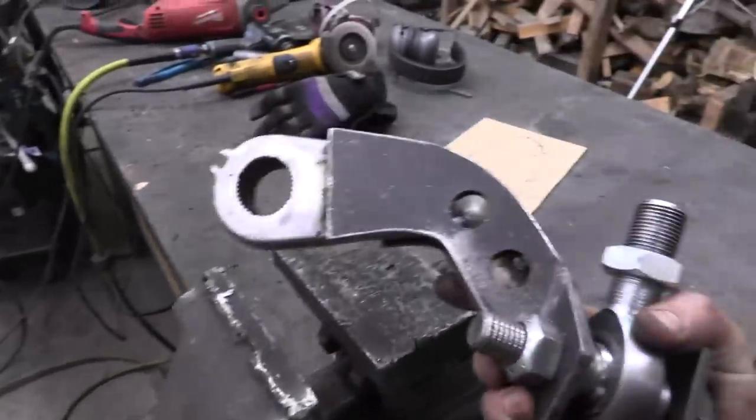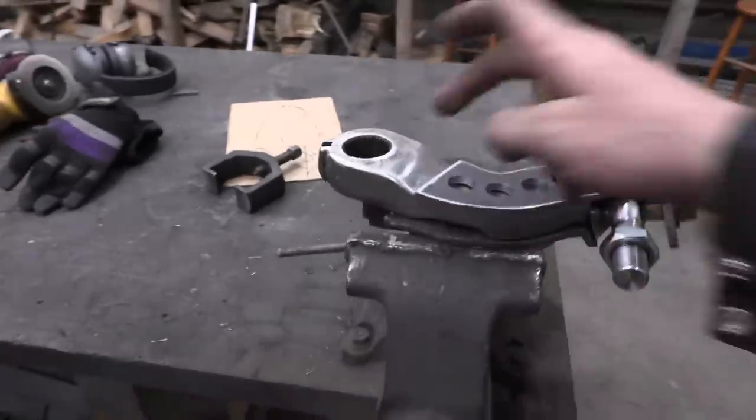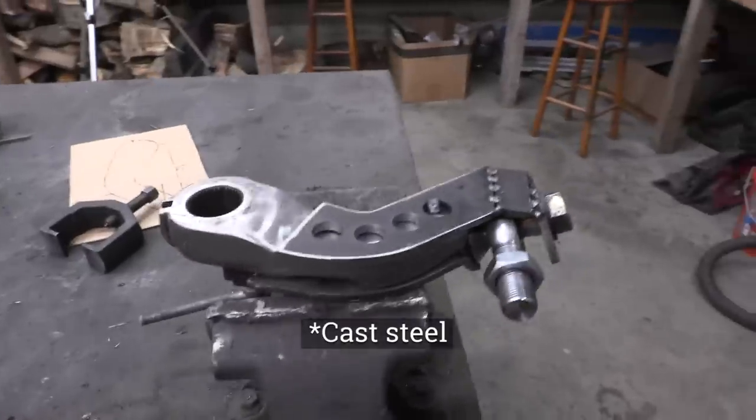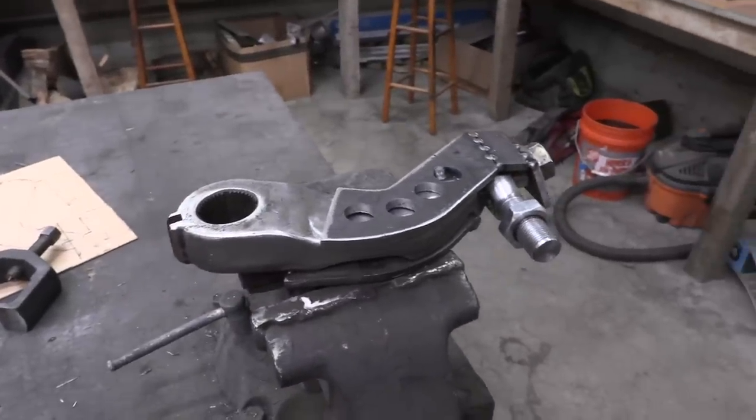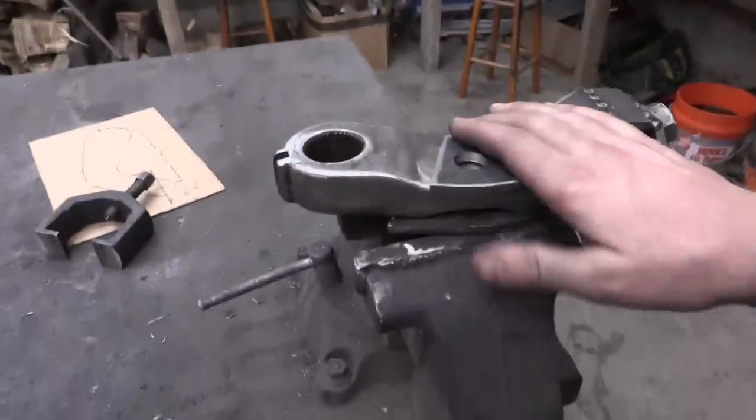The next step is to weld this up. This is definitely mild steel — I could tell when I was grinding it and drilling into it. What I'm going to do is turn my machine all the way up, make sure I lay in lots of heat, and just cook in some nice fat welds.